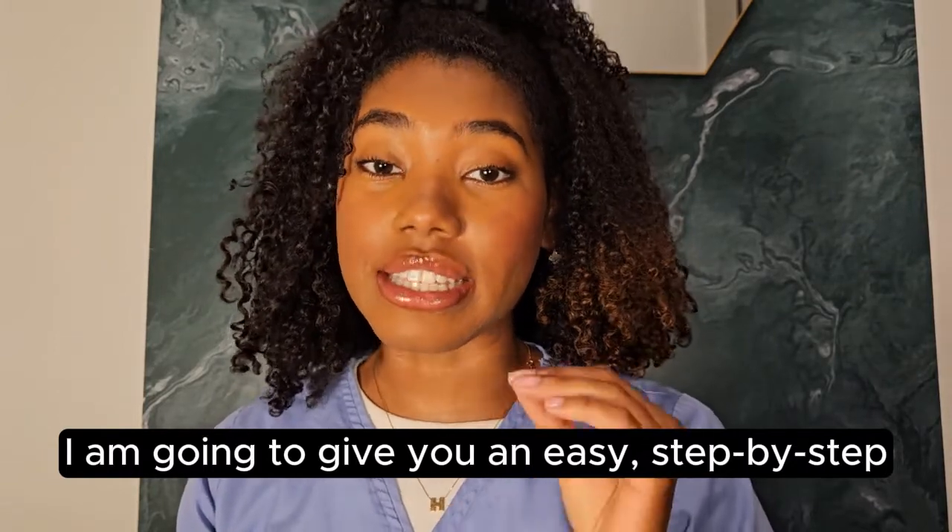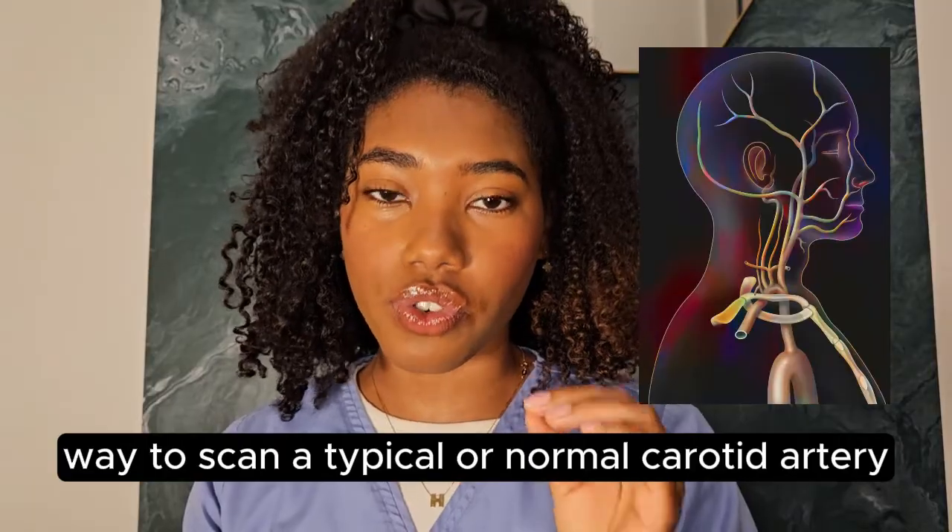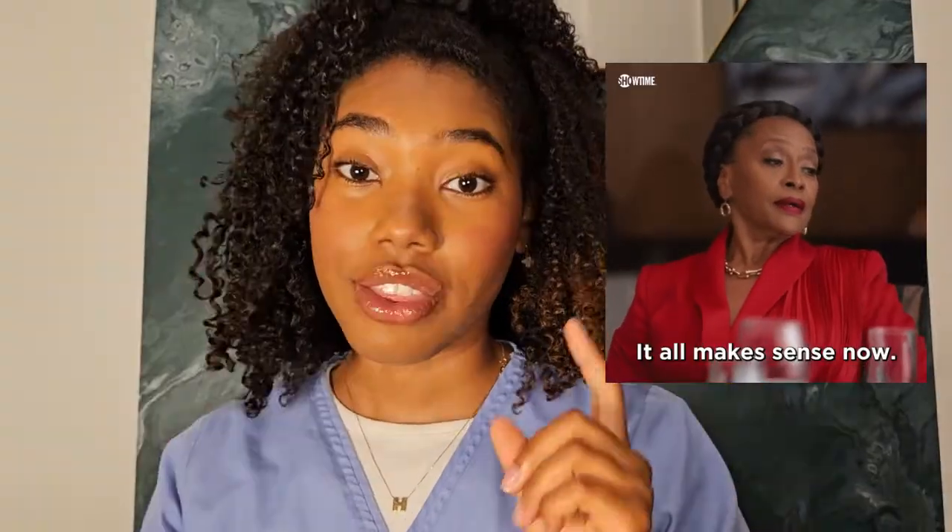I'm going to give you an easy step-by-step way to scan a typical or normal carotid artery. If you already have had some textbook learning and some formal training, this video will definitely be practical and make things click for you. The first thing you need to do when you are learning a new exam type is to understand why you are examining that organ.